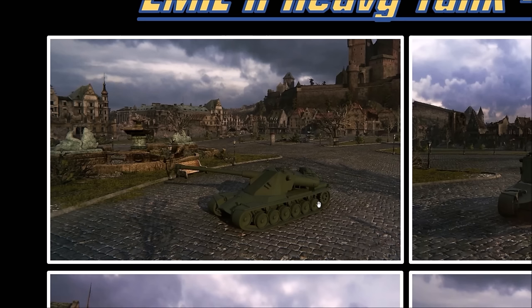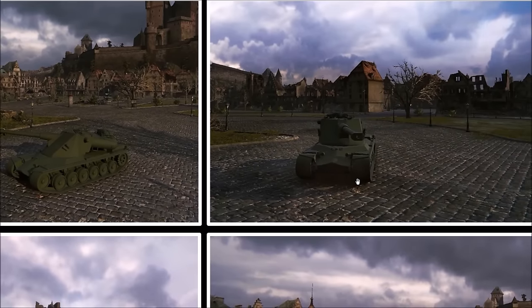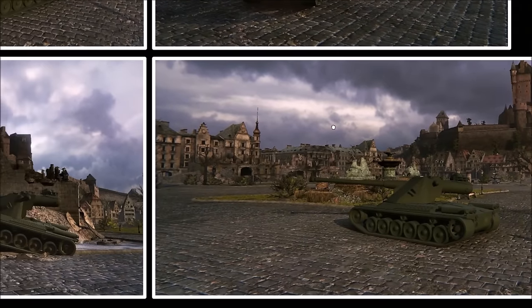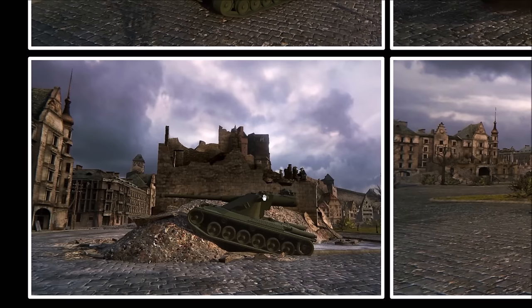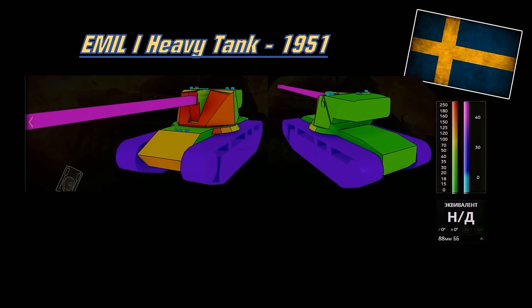Here is a better shot of the gun angles. It has only 8 degrees of gun elevation compared to the 10 on the Kranvon, so that kind of sucks. But it does have the same gun — same penetration, same alpha. It still has 12 degrees of gun depression, so still pretty good. And that's the whole essence of the Swedish heavy tanks: gun depression and turret armor. Same goes for the mediums.